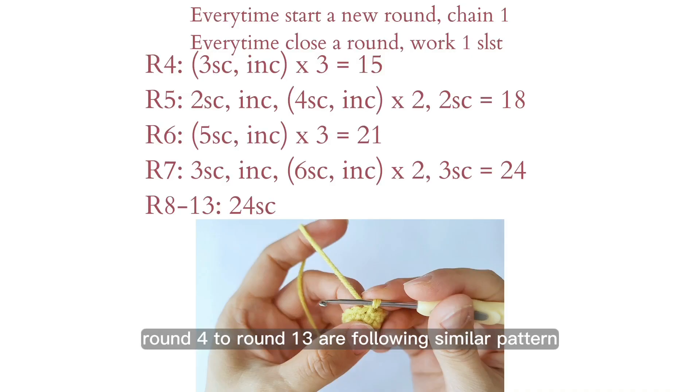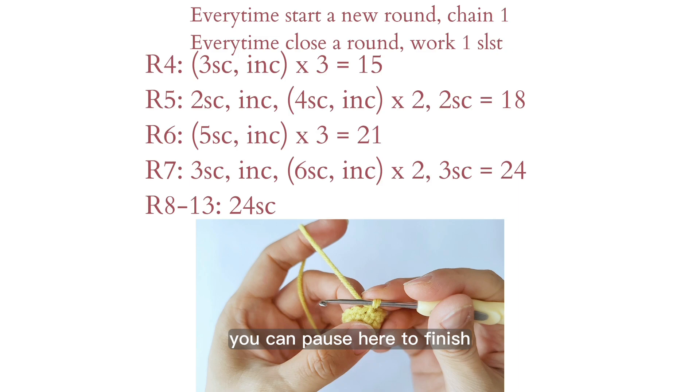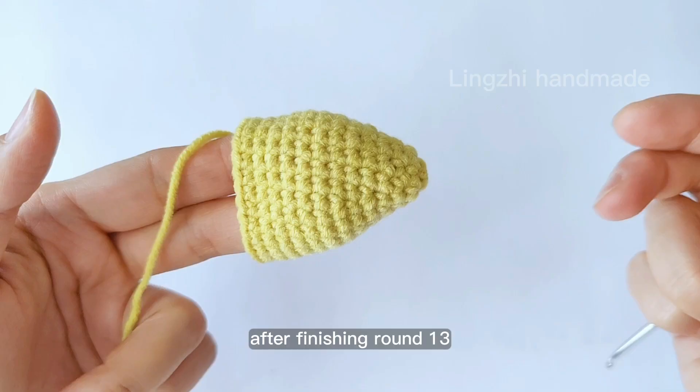Rounds 4 to 13 follow a similar pattern. You can pause here to finish. After finishing round 13 your work should look like this.